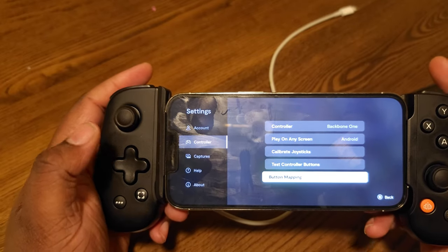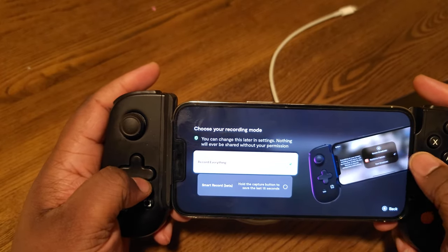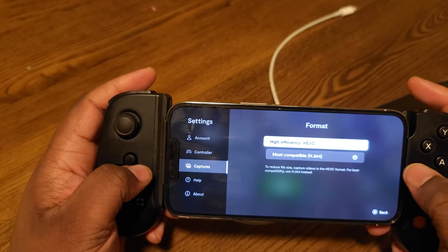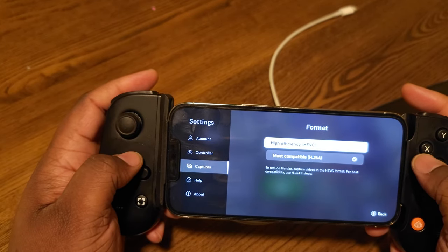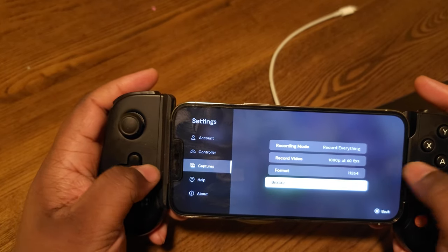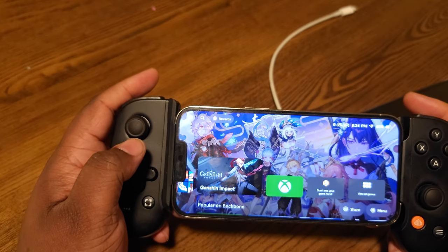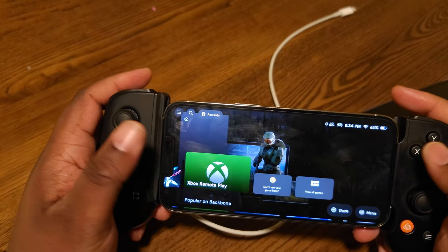You have button remapping, captures where you can do always-on recording or set it for 15-second clips. I've got it set for 1080p 60fps — that's with the subscription — using H.264 for the best picture quality. You can set your bit rate; I put mine at 30 for the highest refresh rate. You also have the option to stream to Twitch. I showed how to stream in another video.